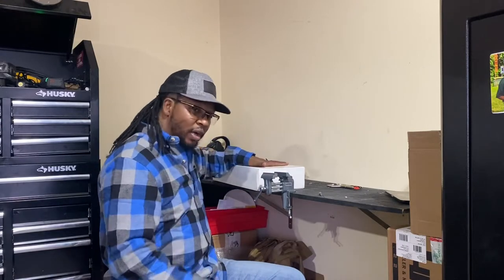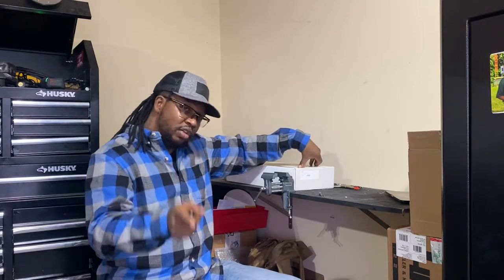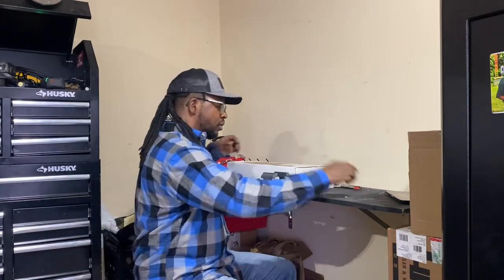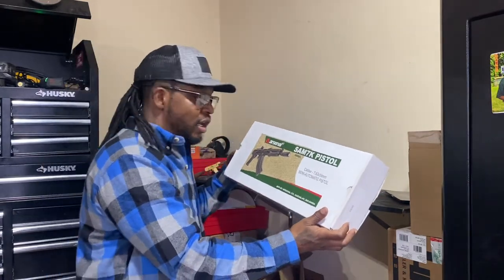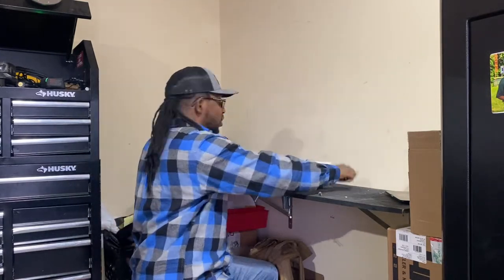I've actually had this one for a while — it's just been sitting in the safe. We're going to do a review because I plan on running it the next couple of days. I'm going to show you what I got, and I'm going to show you some of the upgrades that are coming to it, and at the end you'll see how I have everything put together. Today's review is going to be on the Arsenal SAM-7K pistol — yeah, we like AKs too.